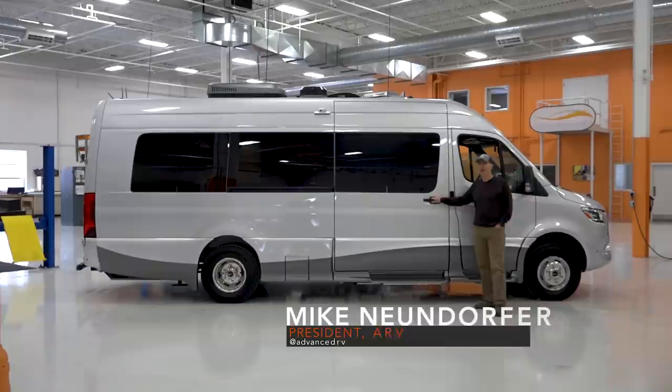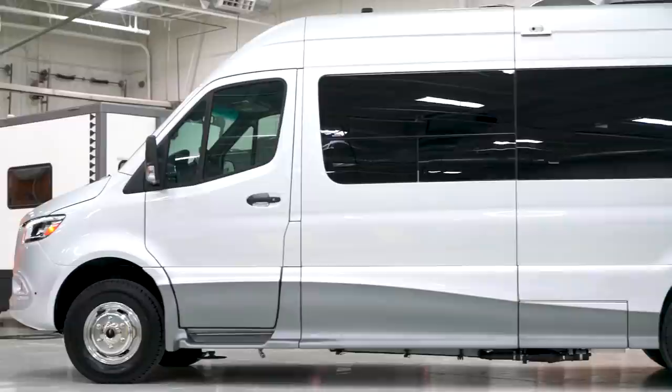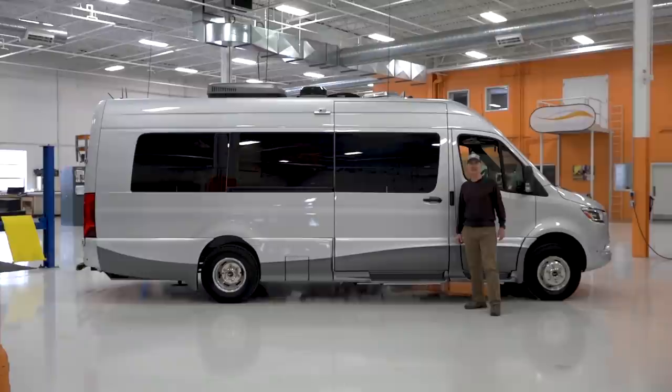Hi, I'm Mike Noondorfer with Advanced RV. Welcome to our video on KISS. KISS is a spec van that we conceived of between a year and a half and two years ago, and we named it KISS. For us, it meant keep it simple and serene. You can judge for yourself — is it serene? Is it simple?